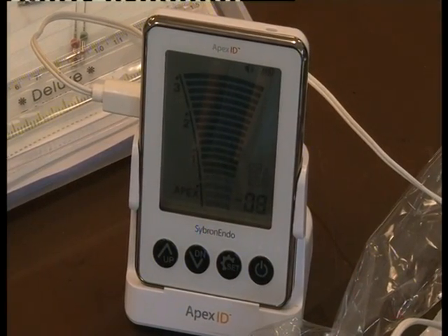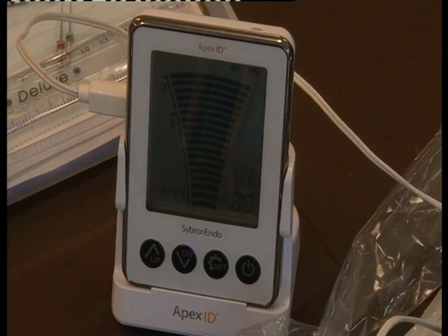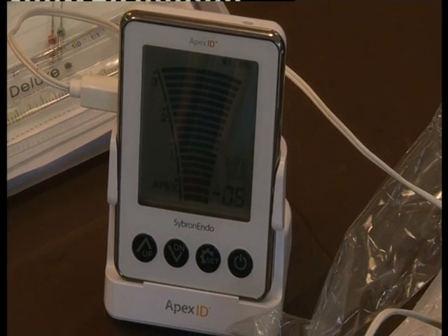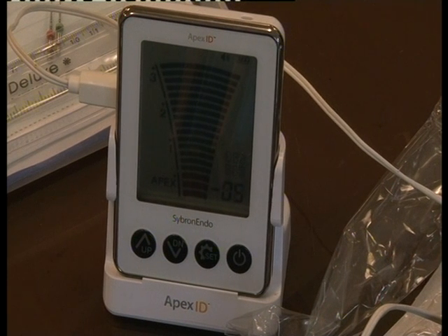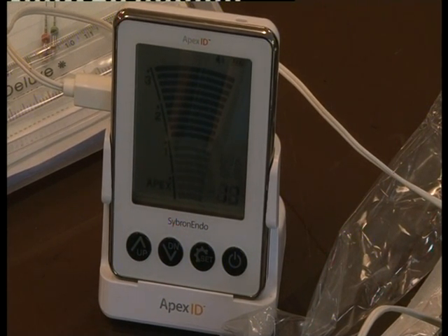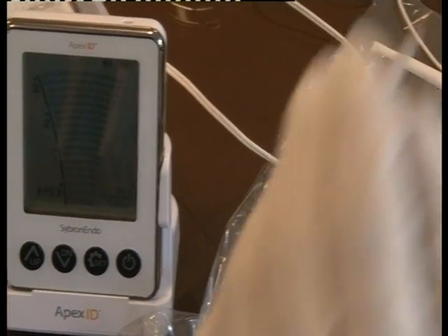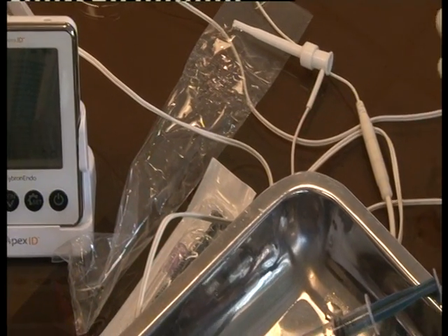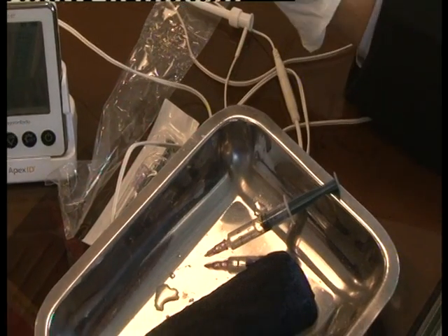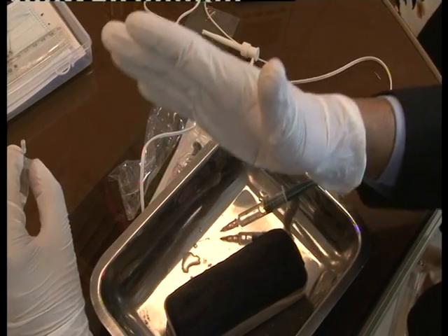Now we will use the apex locator. Since this is a block, I hope it works on this. I am going in — this is my zero; zero is my apex. It is showing overextended by 0.5, but that is not entirely accurate on the block — it will show you that you are overextended but not by how much, and it will not show how short you are. You get the idea of using the apex locator. After coronal one-third enlargement, you take the working length — and from that point, all files go to that working length.